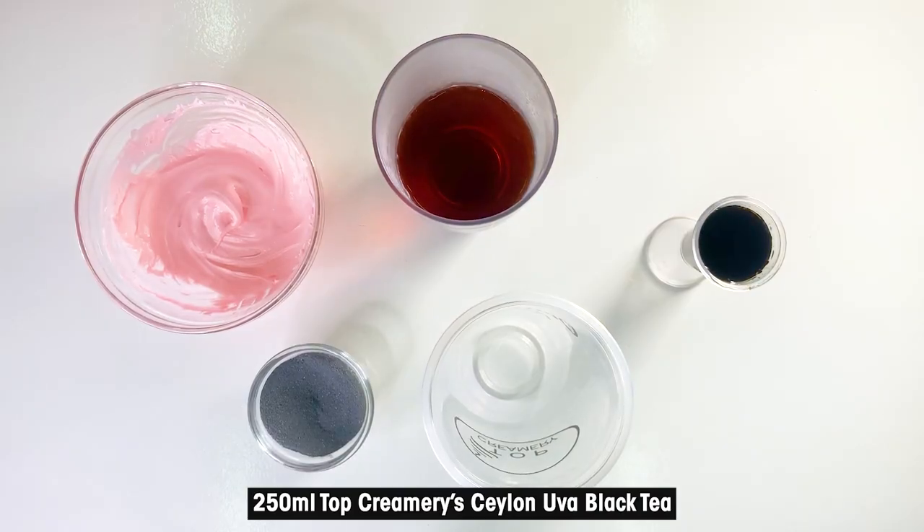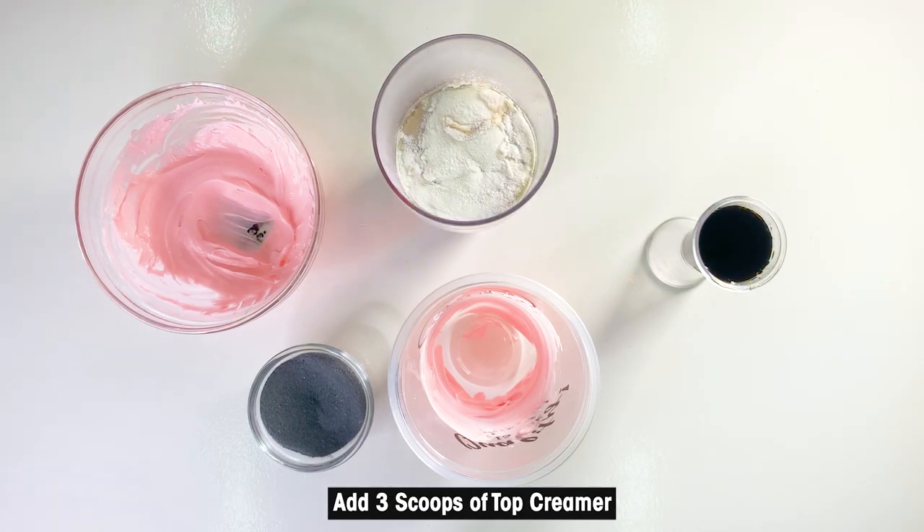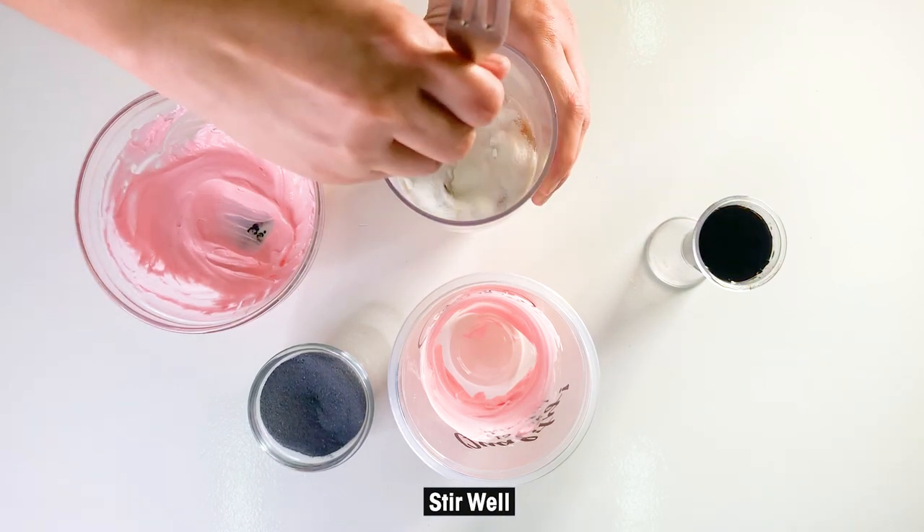In 250ml of Top Creamery's Salon Oova Black Tea, add 3 scoops of Top Creamer. Stir well until the powder is dissolved.